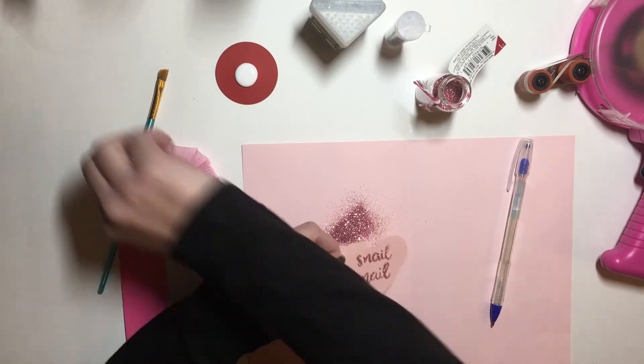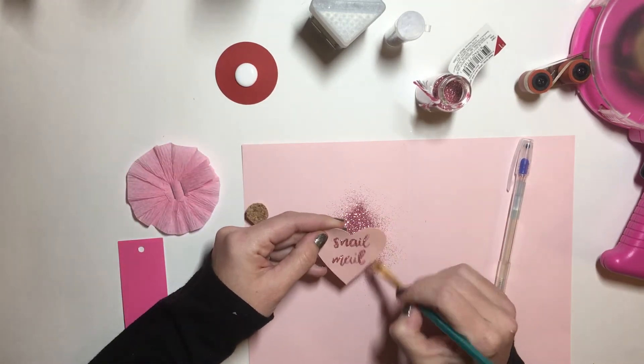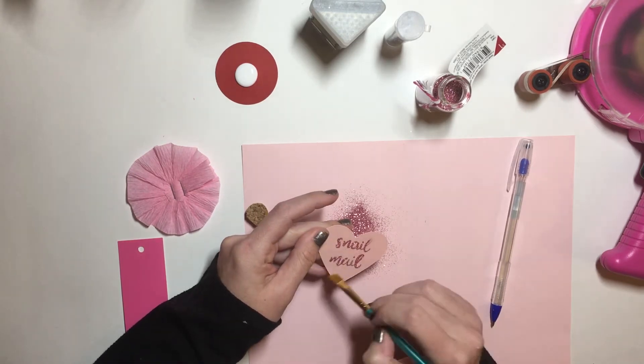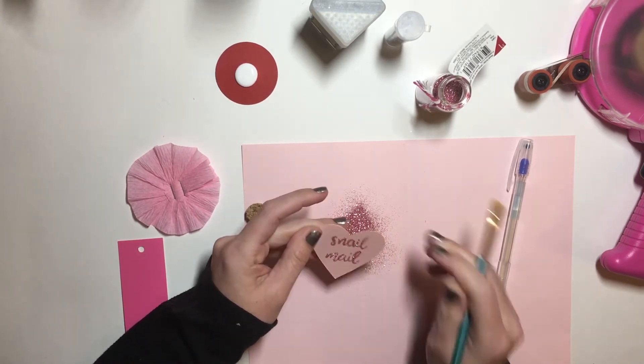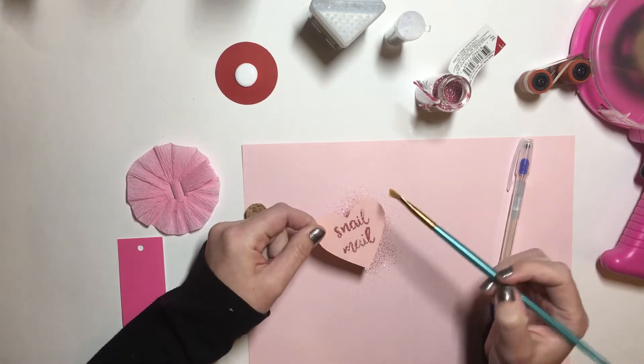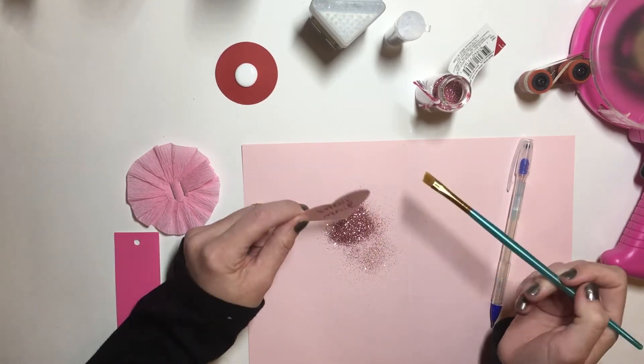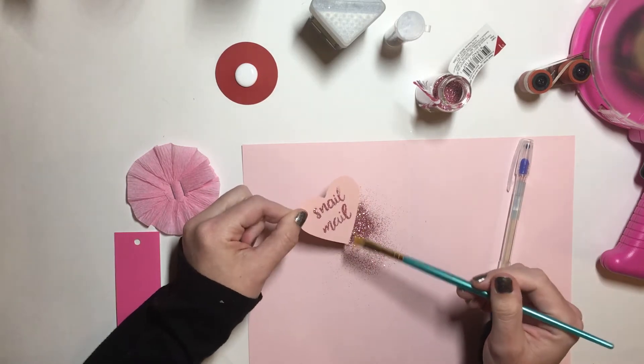So cute! On my Instagram I did embossing with embossing powder and then dried it, but this is definitely way more sparkly because it's not like dried and crusted over.